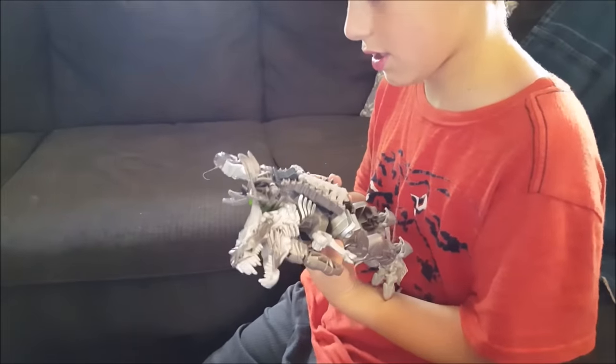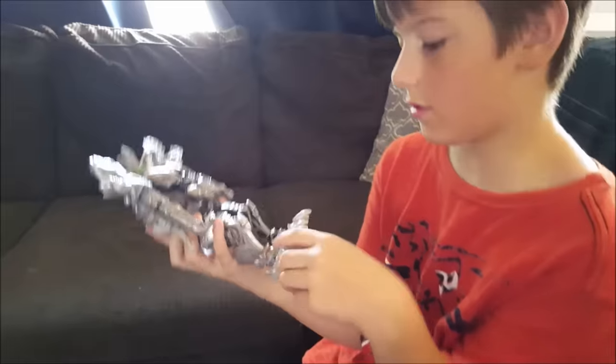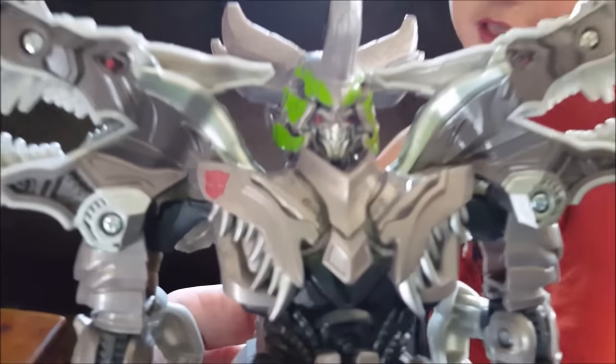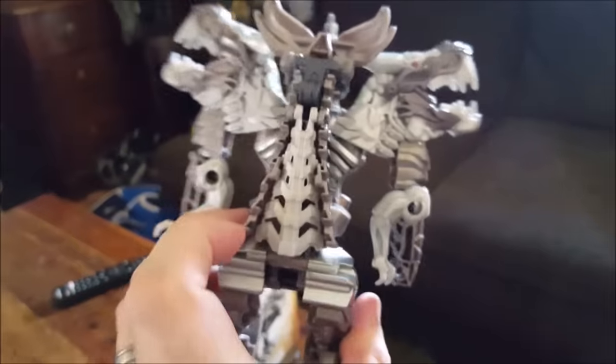Have you guys seen the new Transformer movie? Comment below — we haven't seen it yet. This is so cool, we need to go see it. It's very light and it only costs 20 bucks — not bad. He looks like a bad guy. There's one that's bigger, eight inches, and all you do is hold something down and move it.